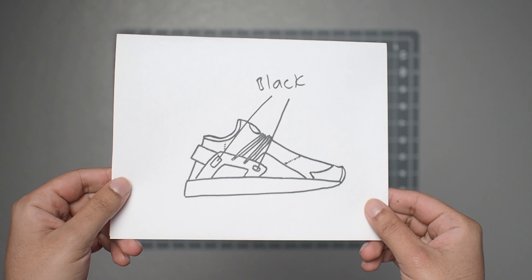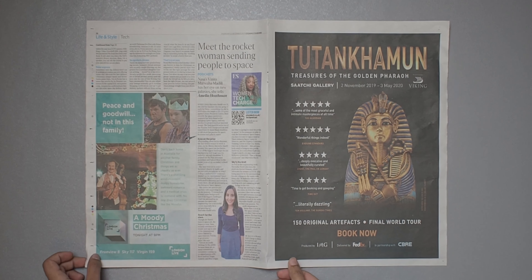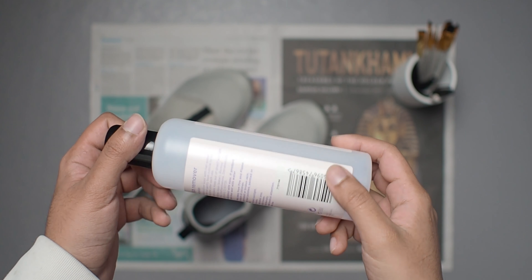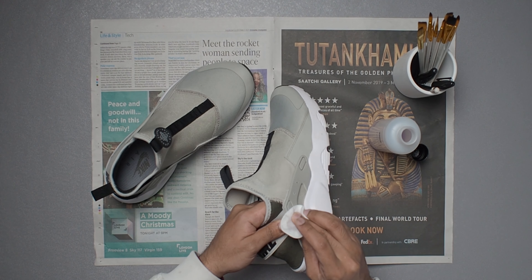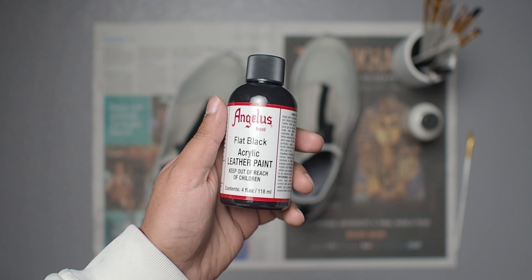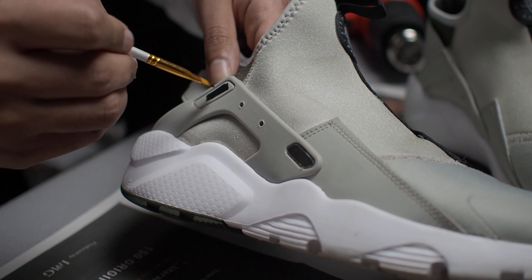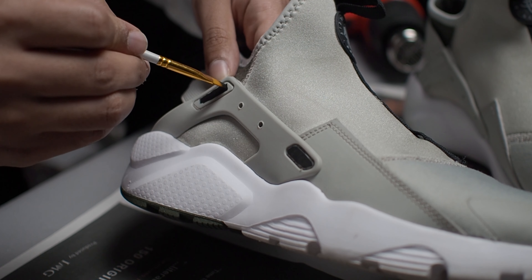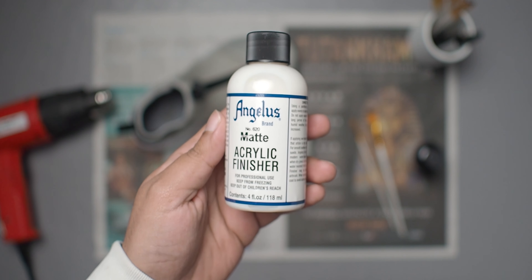Next we move on to the painting segment for these customs. The color of the shoe is already actually looking quite clean, so I'm not going to do that much to it. Before we start painting, we're going to use some acetone to strip off the finish on the cages. Then we take a small paint brush and use some flat black paint to paint in the areas I planned in the sketch. I do two coats of this paint so the color underneath won't show, and after we're done, I use some matte acrylic finisher on top to seal the deal.